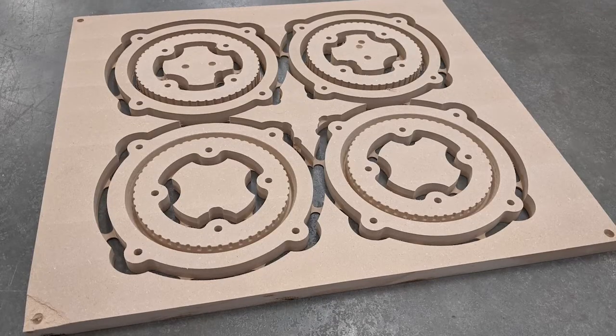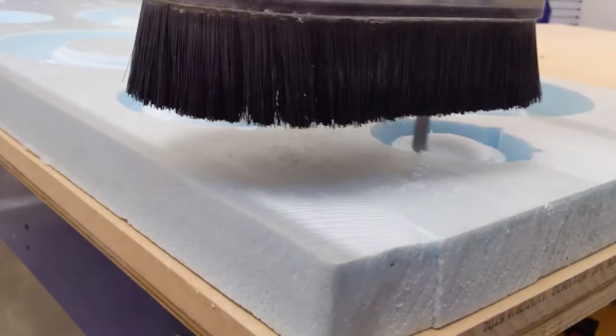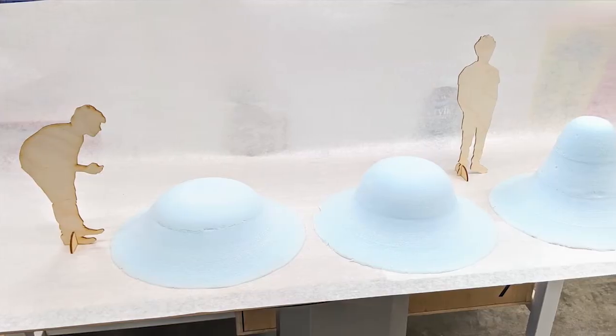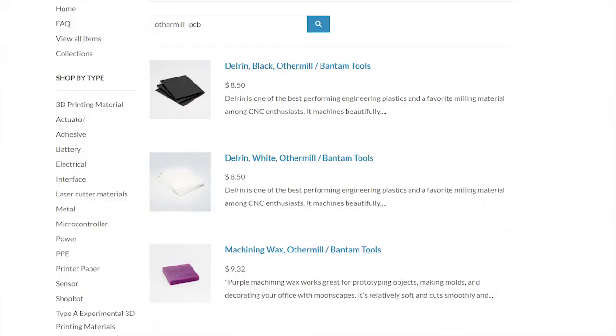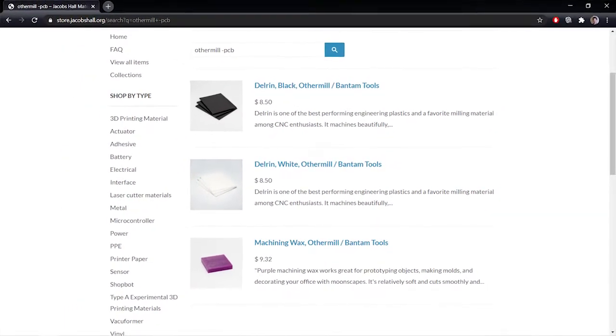We've also been stocking sheets of three-quarter inch MDF, which is great for dimensional parts and large molds, and two-by-four-by-two inch sheets of XPS foam, which can be good for looks-like mock-ups and scale models. Check our store for availability. At the moment, the only plastics we stock that are especially good for machining come from our other mill catalog and are limited to four inches by five inches by quarter inch, though we're willing to accept and machine any plastic that can be safely and successfully milled.